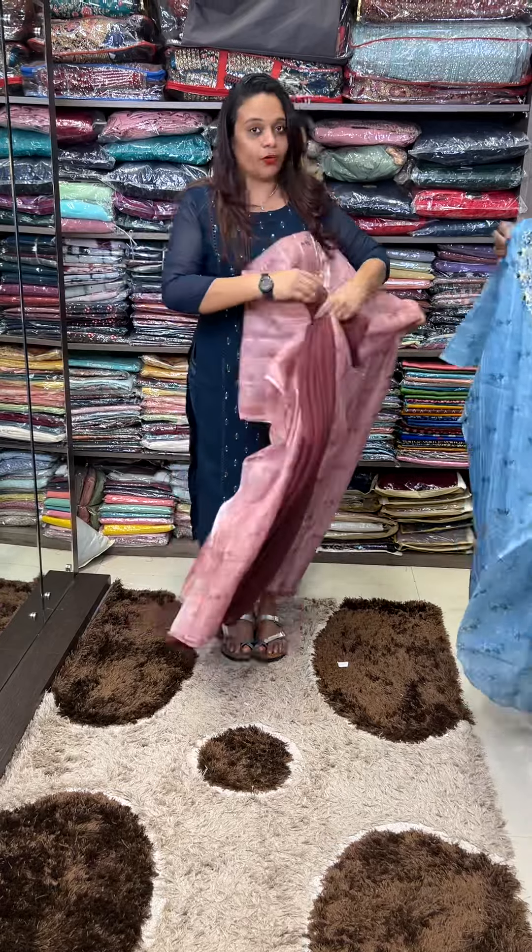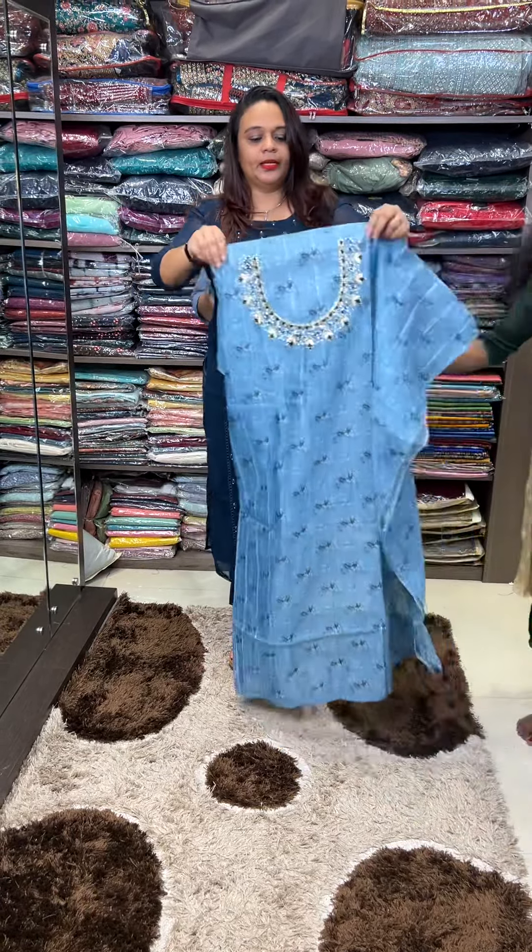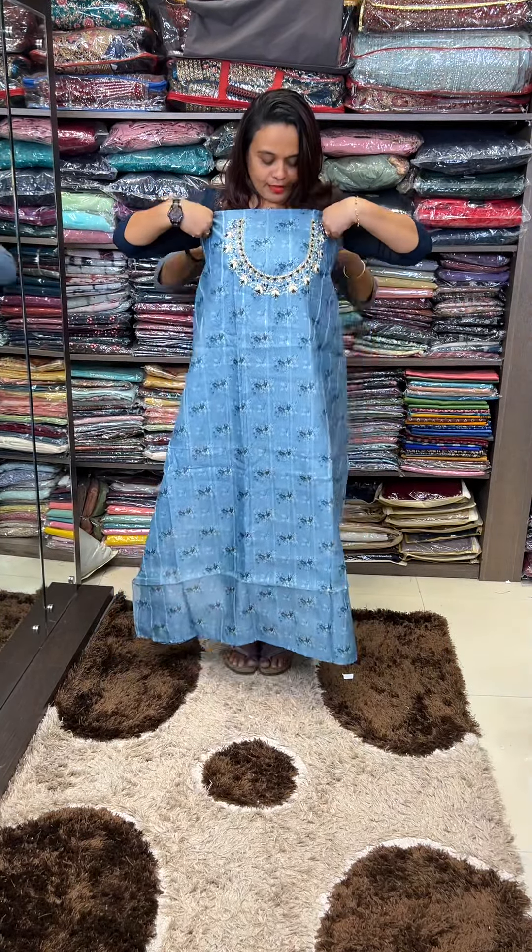It's washable. It's a great color combination. It's a great color.